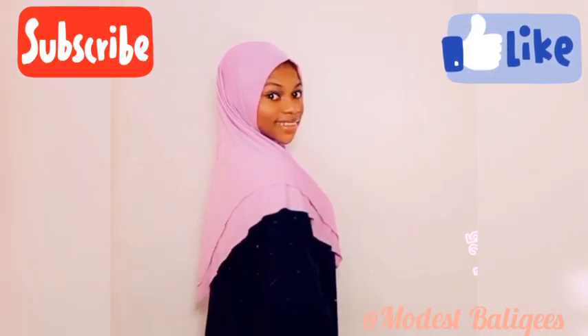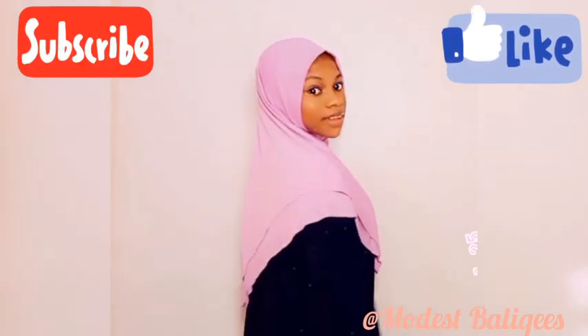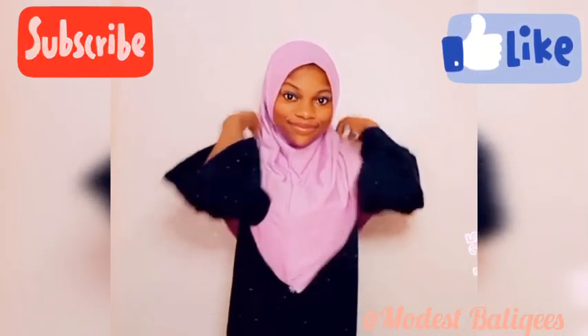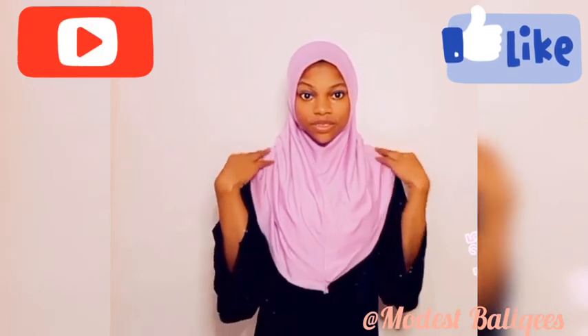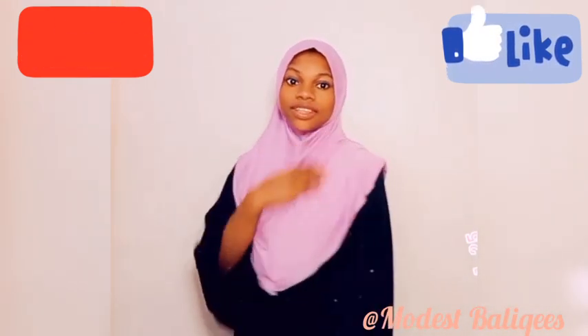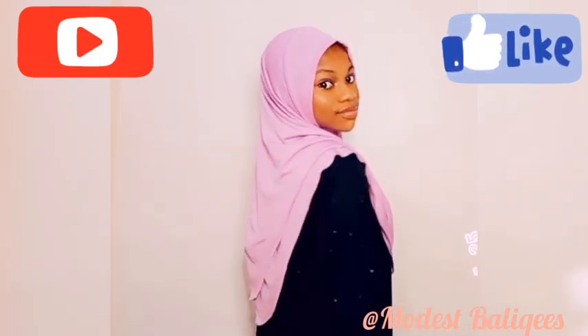For you to understand the V hijab better, please check out the video on the triangular hijab — the link is in my description box. That's the final outcome of our hijab. I hope you find this tutorial helpful, and if you do, please give it a thumbs up and don't forget to subscribe to my channel. Thank you so much for watching, and I'll see you in my next video!